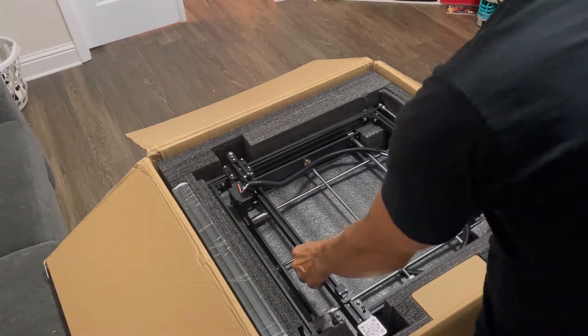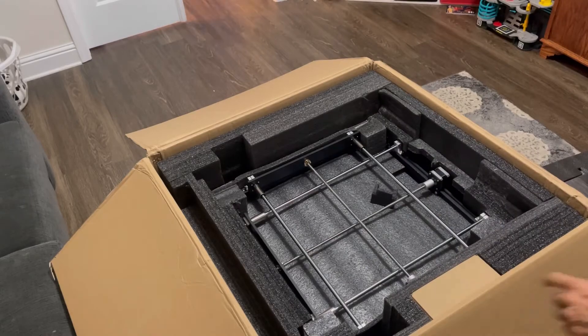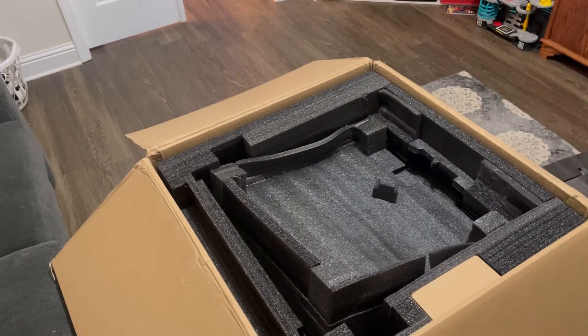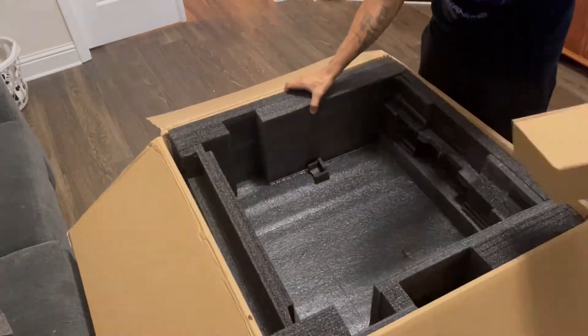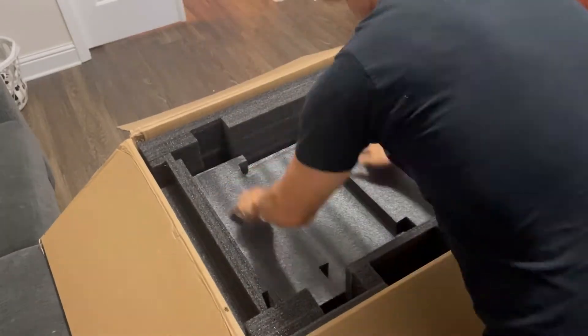When you're setting up your Ender 5 Plus, you want to make sure you have a nice big work area. This is a little different than a conventional 3D printer — it's basically a big cube with additional rails and a lot more to put together. So make sure you unpack it safely, get all the bolts and everything you need out, and have a nice work area to work in.